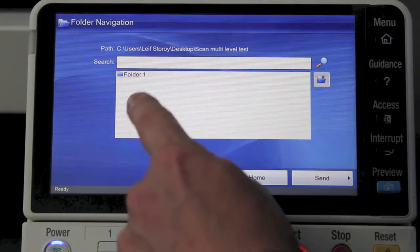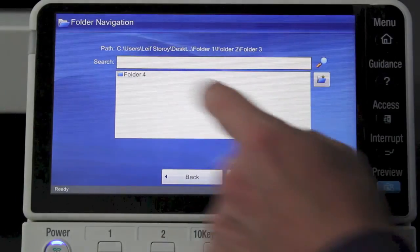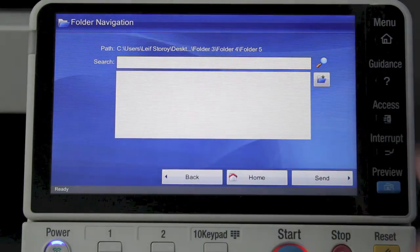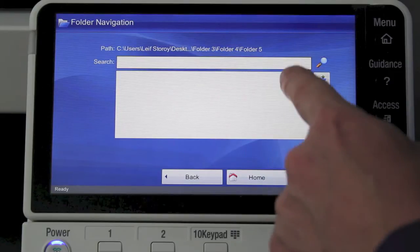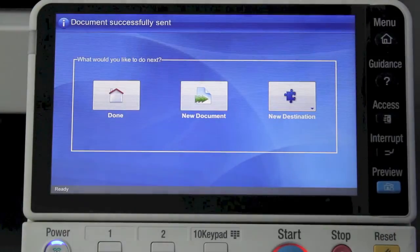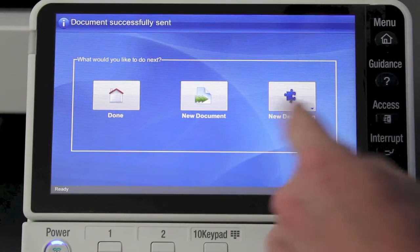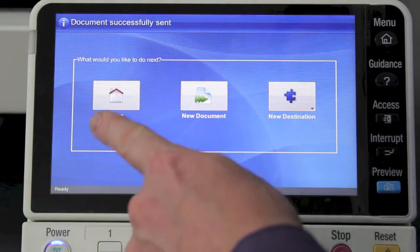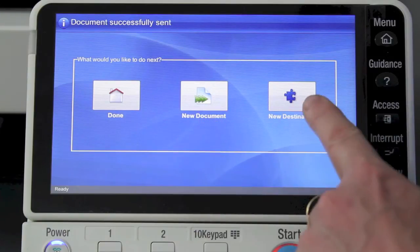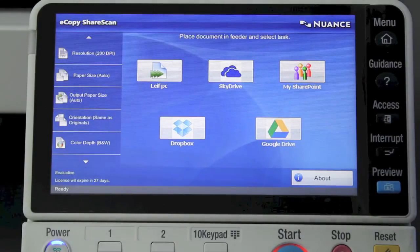Then I go next and what you see now is the actual folder structure on my local PC. In the folder I'm scanning into, there's a subfolder called Folder 1, and as I click through I can see Folder 3 and Folder 4 — I'm drilling down into a Folder 3 structure. I select where to put it, then simply say Send to save it into the chosen folder. At the end I have the option to say I'm done, scan a new document into the same spot, or send the previous scan to a new destination.